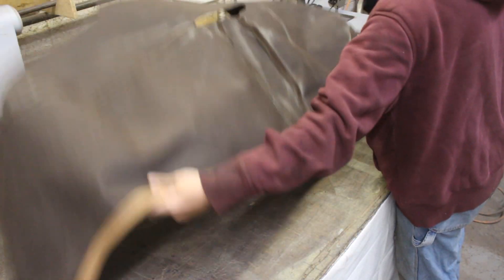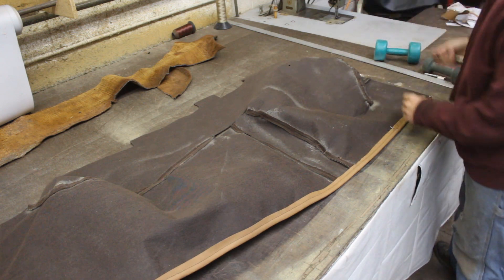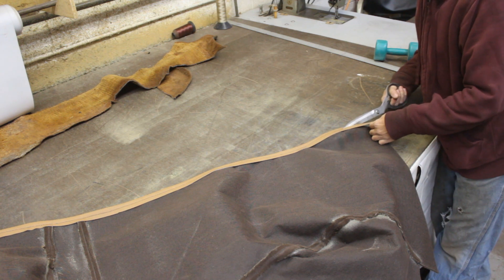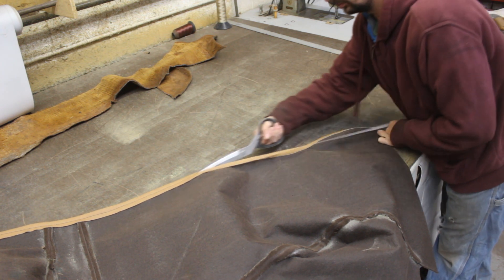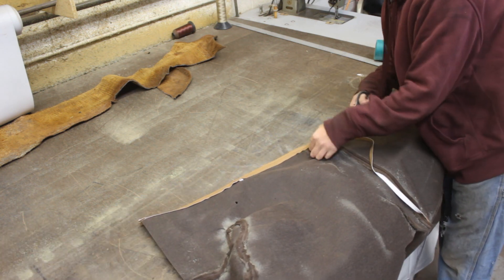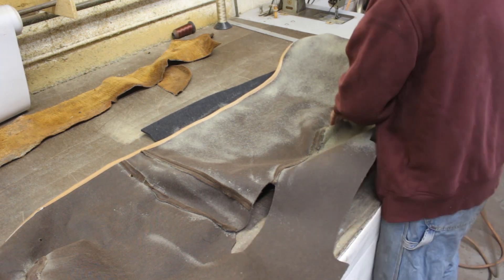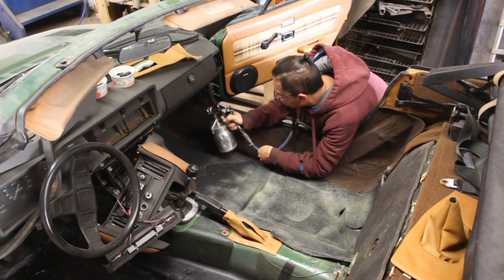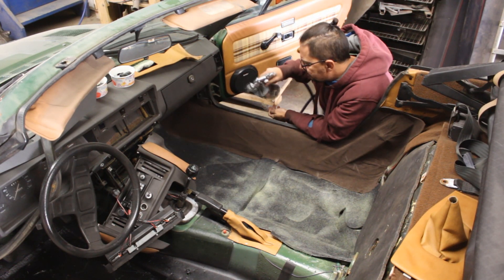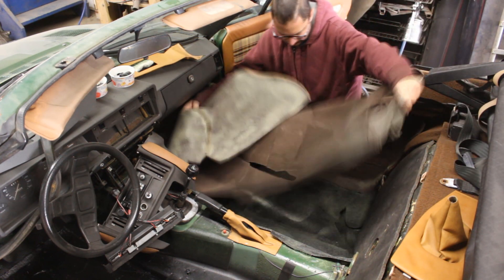I prefer to trim the allowance close to the stitch because it looks better. Since we know it fits well, I sprayed the back with glue on the table because it's easier than doing it in the car. Then I sprayed the under carpet with glue as well.